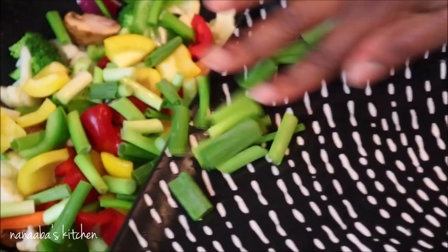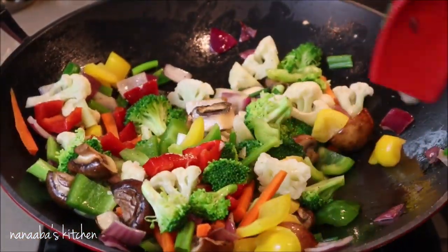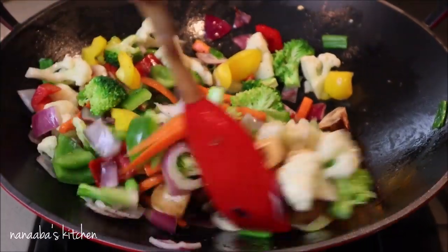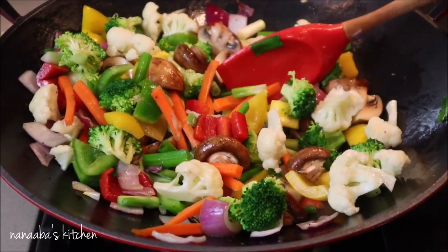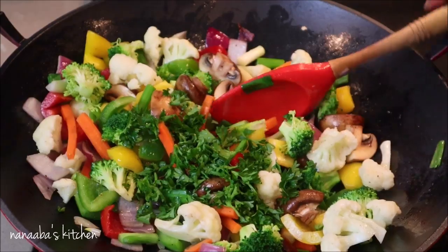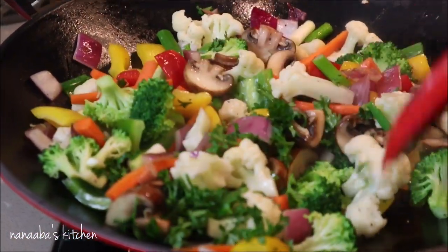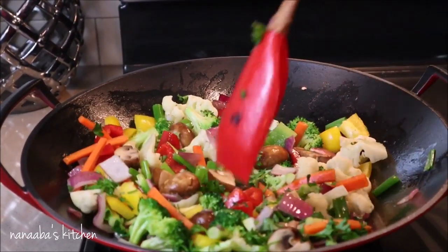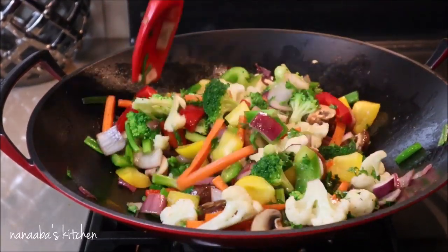The rest of the ingredients all go in. Give it a quick toss, season appropriately, and you are done. The stir-frying shouldn't take more than three minutes — we want to retain the crunchiness, that's why we're cooking on high heat, and we also want to retain the freshness. I've just added some parsley to bring everything together, giving it a great look and aroma. Heat is turned off — let's serve.